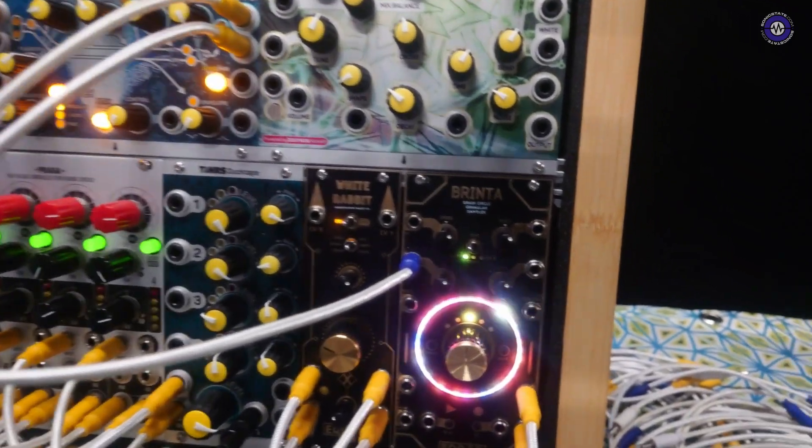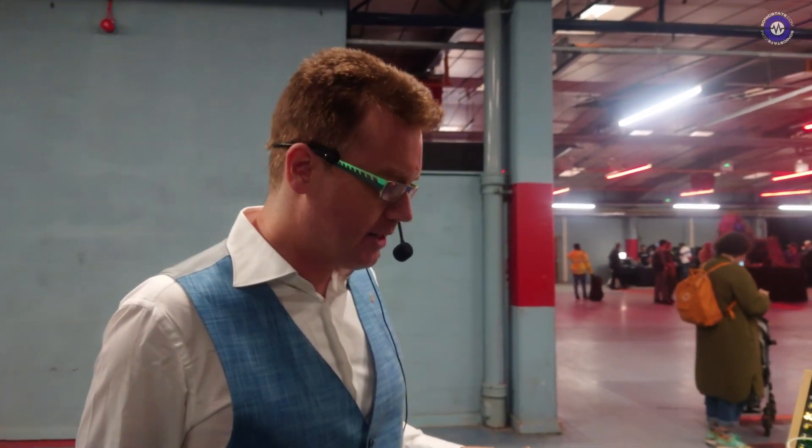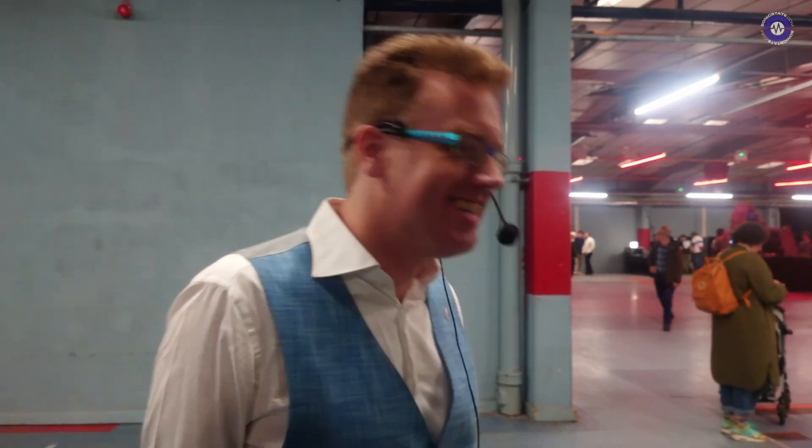You said that you'd announced it at Dutch Modular Fest. Yeah, Dutch Modular Fest — we announced it, then the production run started, so they've been for sale for about two weeks now. And what sort of price are they going to be? I think it's €300 including taxes. I don't know what that is in UK pounds. About 9 million, I think!